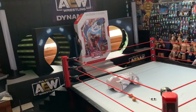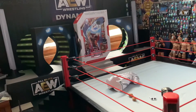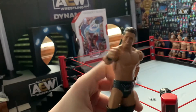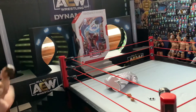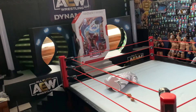Another Miz figure I have is a basic and it's not very good, so this is kind of like an upgrade. What you got here is a basic Miz, so big upgrade. I am excited for this. And I'm gonna be getting to the Undertaker now.